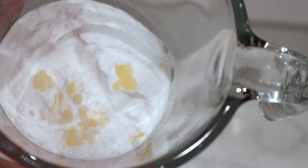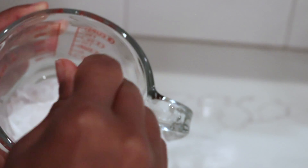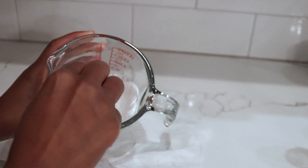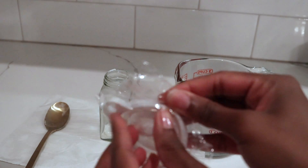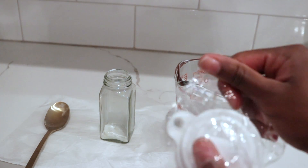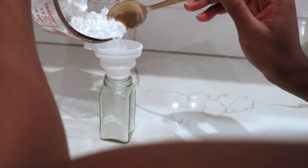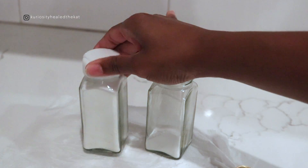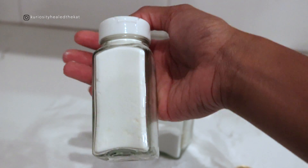This is what it looks like — it mixes incredibly well and it smells so good. I forgot that the last bottle kit came with a funnel, so I'm going to wash it and use it to fill the bottle. Now we have our natural essential oil flea powder.